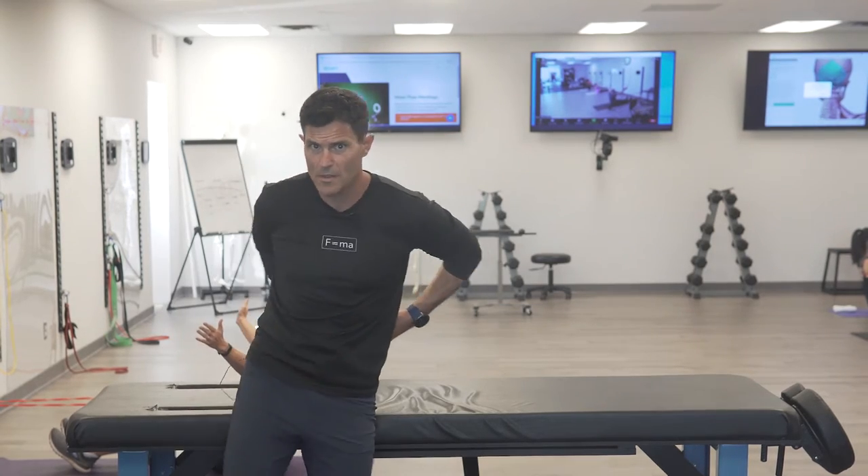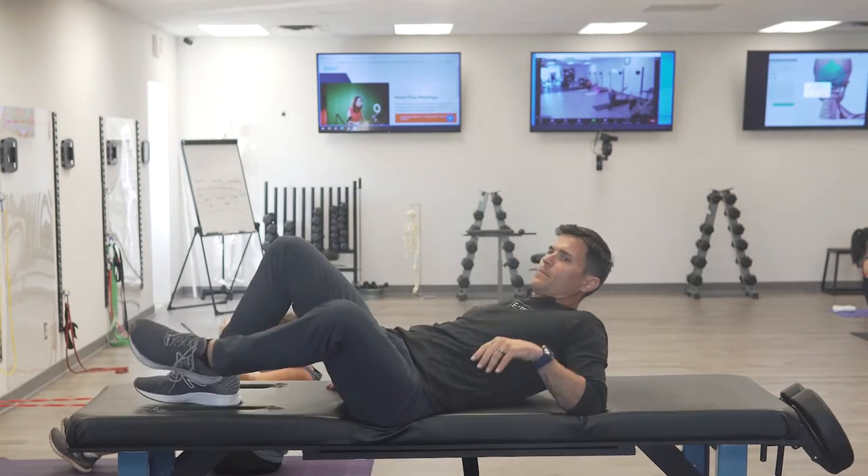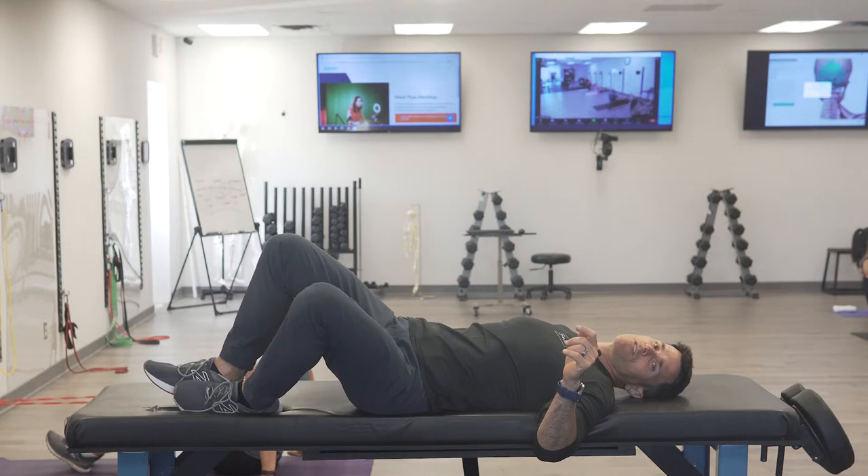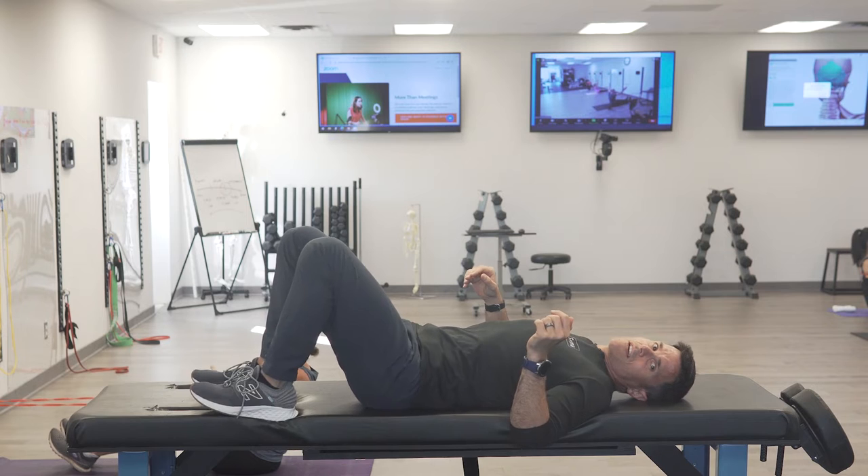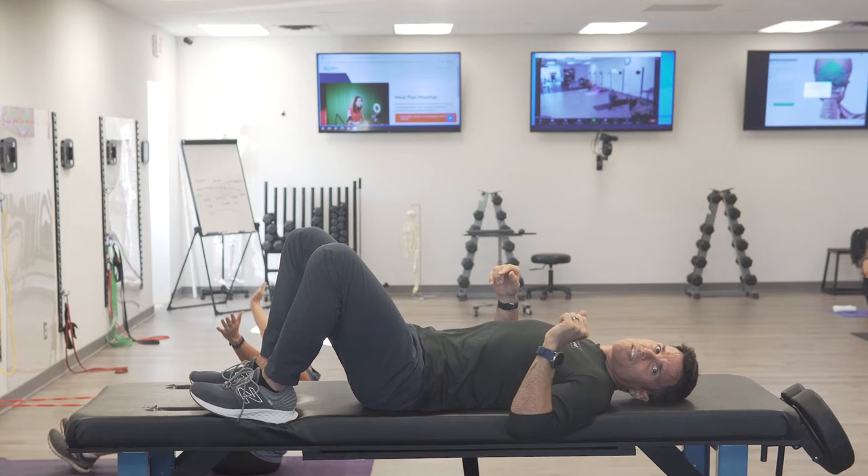I'm going to place this right in the small of my back in that love handle area. Always want the muscle to be soft to start. So knees flexed, I'm concaved over to the left a little bit, and I'm just pressing into that little area.